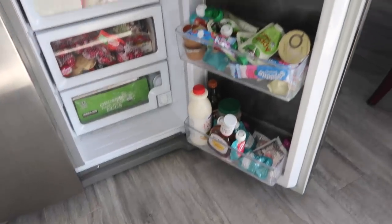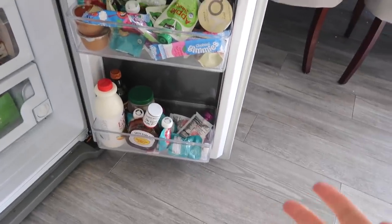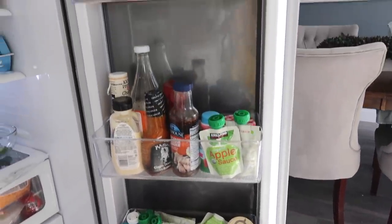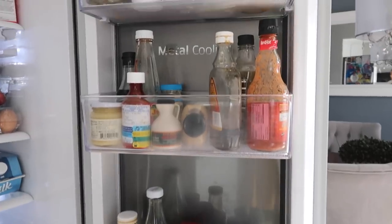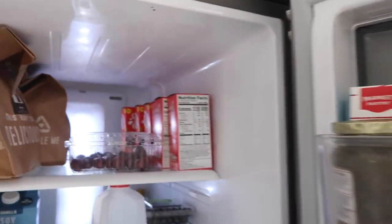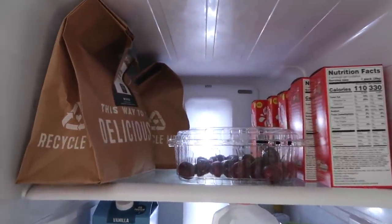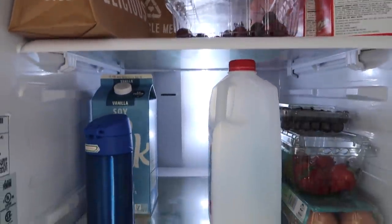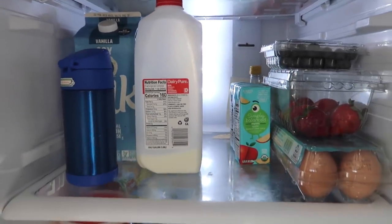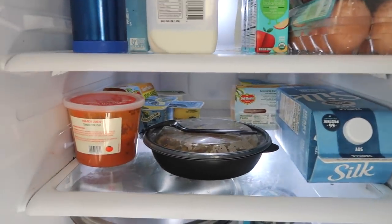It is a hot mess. I'm a mess when it comes to my fridge. The thing is, everything looks clean outside of my house, but when you start opening cabinets, fridge drawers — that's when you know I'm like a hidden hot mess person.